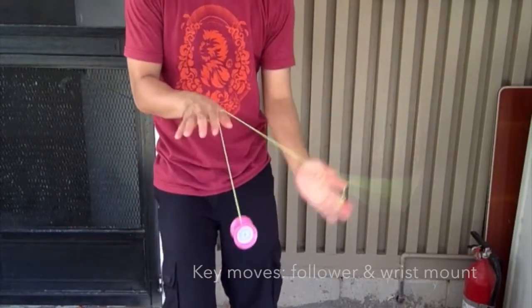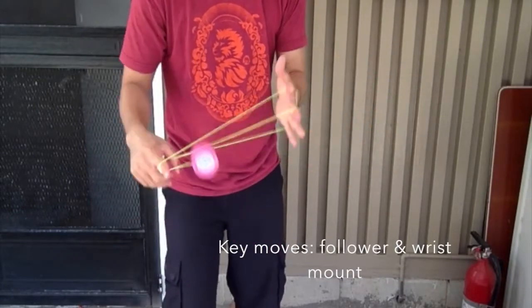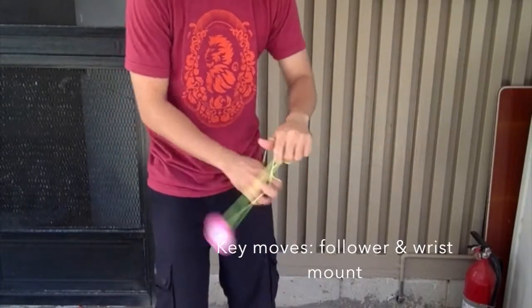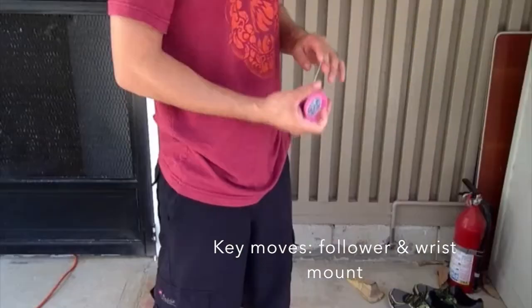Hey guys, so here I've got my trick — flash photography. There are two key moves you're going to want to know: follower and wrist mount. If you don't know how to do those, go ahead and look them up, figure out how to do them, and then come back here, because I'm not going to explain them.